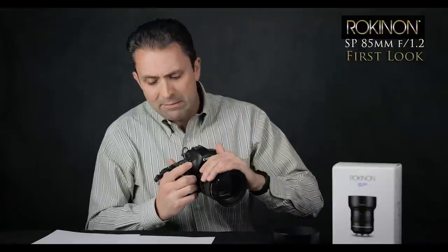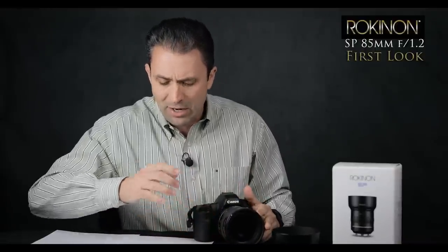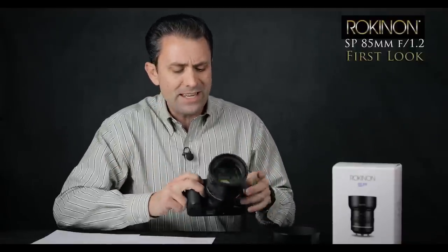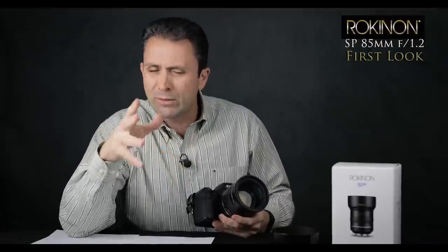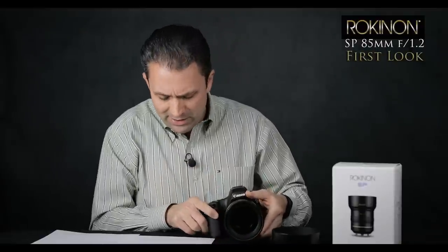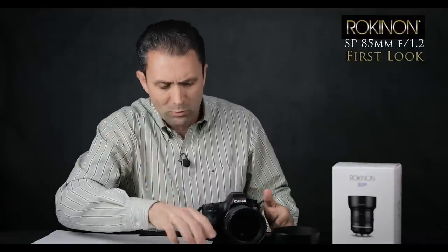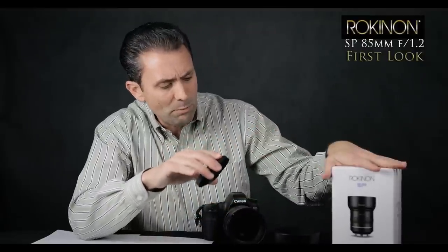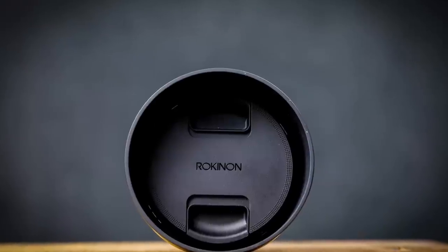It has a nine-bladed aperture diaphragm — we'll see how well it keeps the circular shape as things are stopped down. As part of the design, it has one aspherical element and two high refractive index elements, all designed to increase clarity and contrast. I'll run it through all of my typical tests to see how it does for chromatic aberrations, flare resistance, and all those kinds of things. It has their own ultra multi-coating for minimizing ghosting and flare — we'll see how well that works. There's been a redesign here for this Special Performance series.